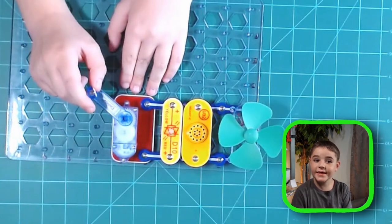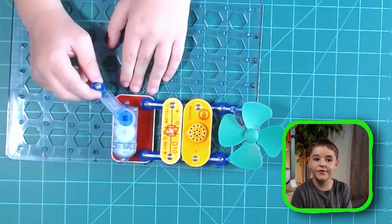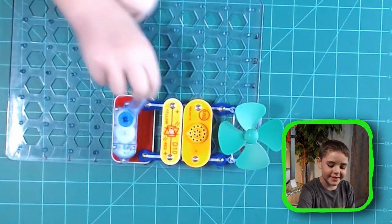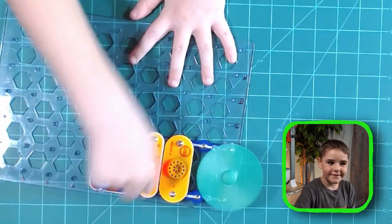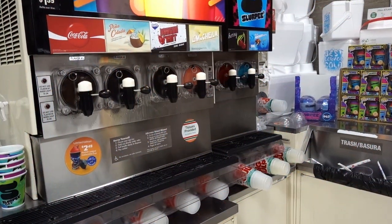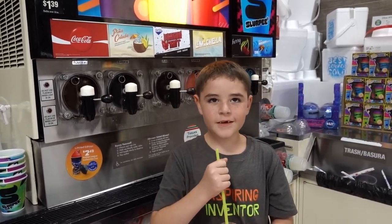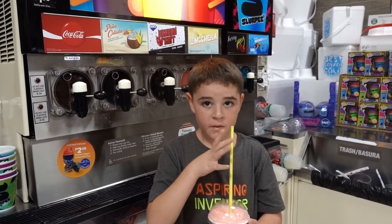Once you spin it correctly, you should see a red light and you'll instantly be teleported to 7-Eleven. Are you ready to get some slurpees? Let's do this! Oh, we're here! Hot dog, guys — Slurpee! Oh, here it is! Bye!